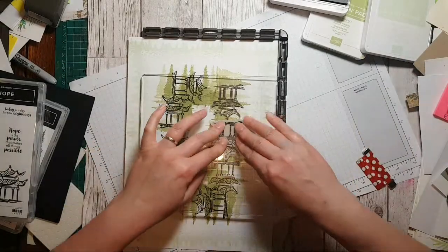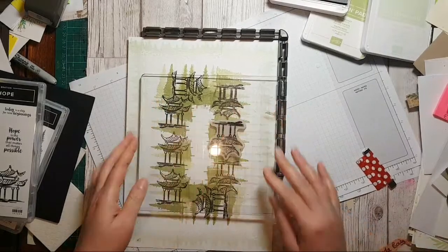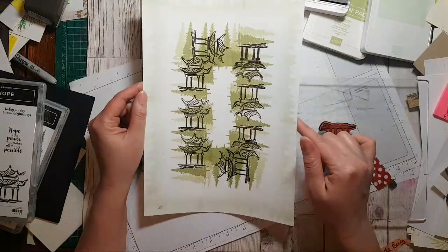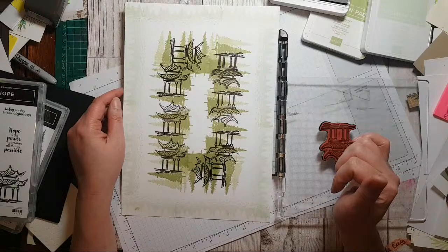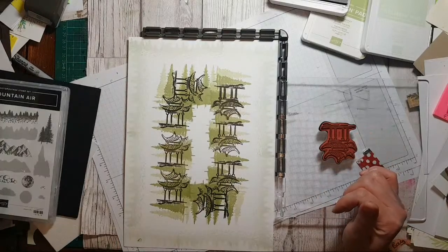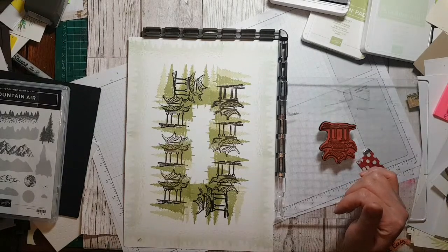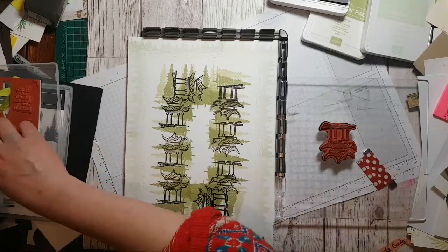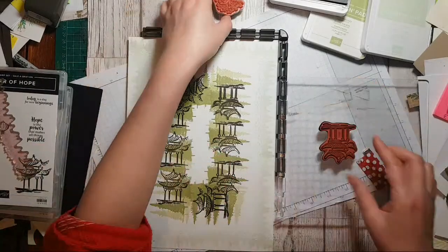Oh it moved — let me just push it down really hard. Trust the process — there we go. Where's that tree? I'd like to do something with the tree — play with our corners a little bit more.